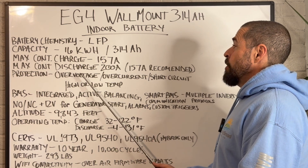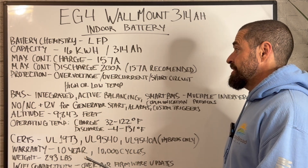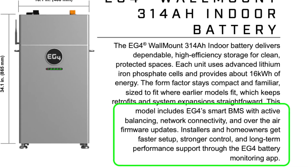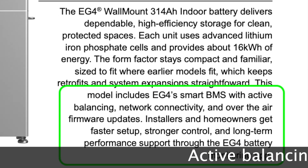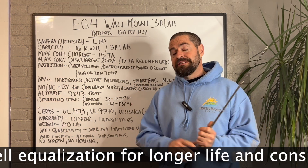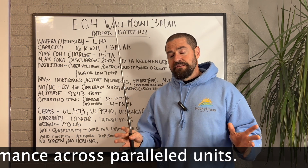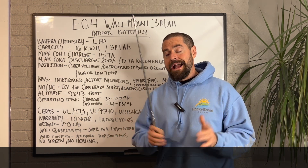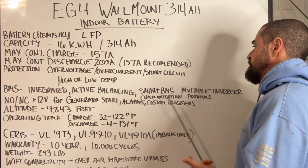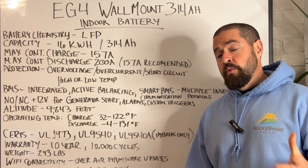It's got built-in overvoltage, overcurrent, short circuit, and high or low temperature protection in that BMS. It's got that integrated battery management system, and it now includes active balancing, which is a new feature that monitors all the cells and makes sure they're all at the same voltage so that individual cells don't get off track. It's also got a smart battery management system, so you can pair it with multiple different inverters and communication protocols to have closed loop communication with your inverter.